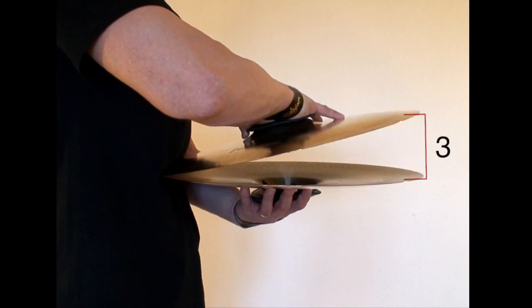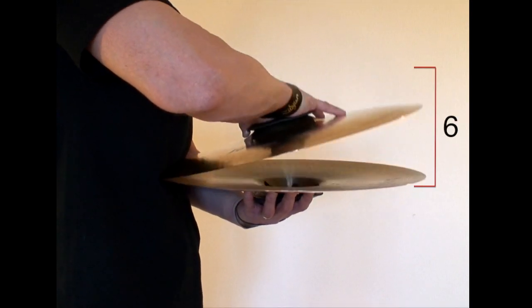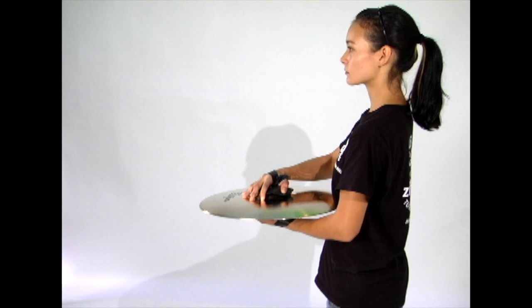We usually teach the line to play with a 3-inch version and a 6-inch version, and also to keep a light touch on the cymbals so they don't overplay this technique.